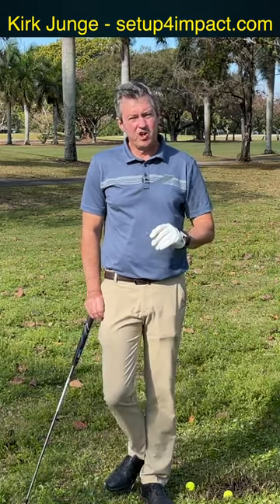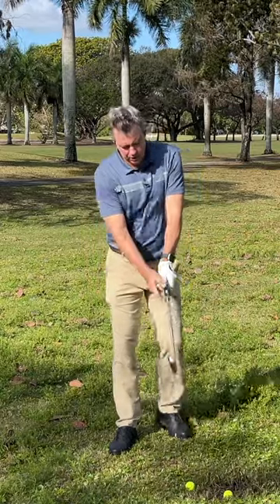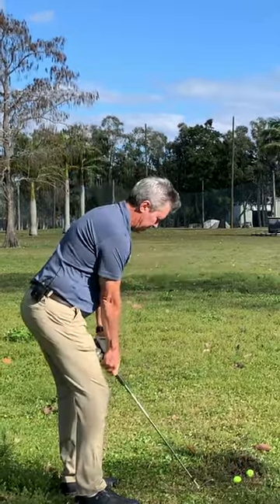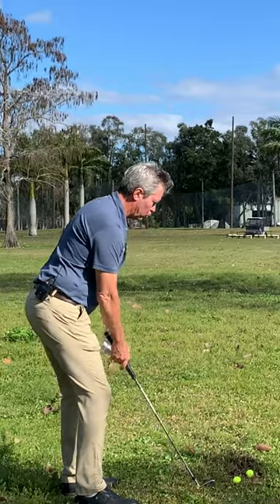I'm showing you the easiest way to swing a golf club if you're a senior golfer in one minute. Most of you are used to holding the club with the arms at an angle to the club like this, where your arms hang from your shoulders.